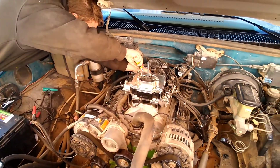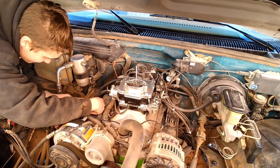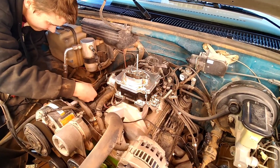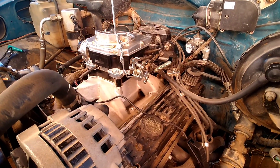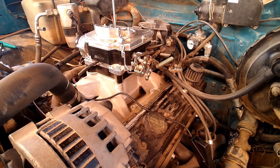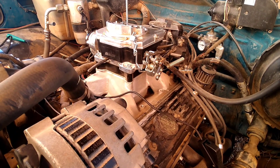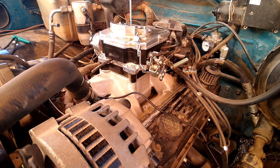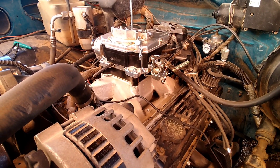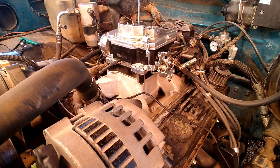I've got a little 350, bored 30 over, with Vortec heads and an LT4 cam. What I'm gonna be doing today is going over the timing — Vortec heads seem to like a little different timing than what most heads like. I'm gonna show you how to time it and how I prefer to lock out the distributor so it doesn't have as much advance. The timing has changed on this so many times.